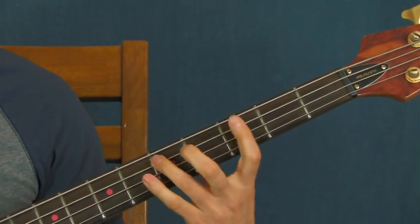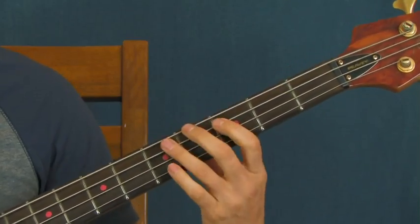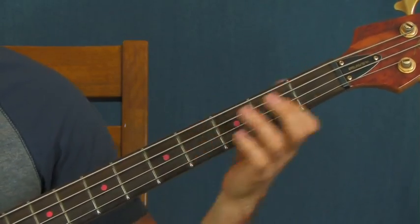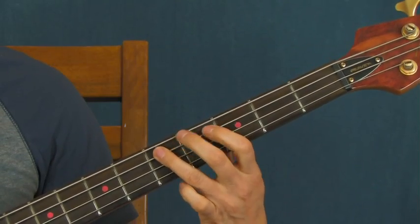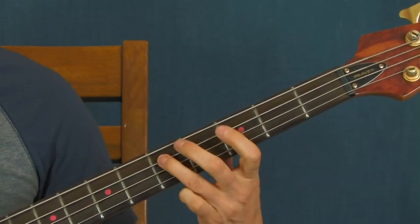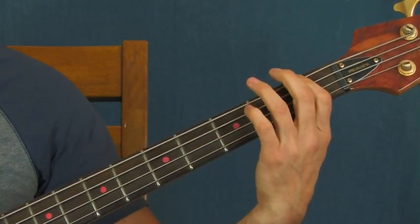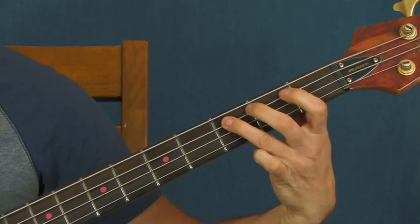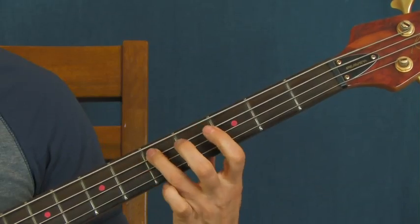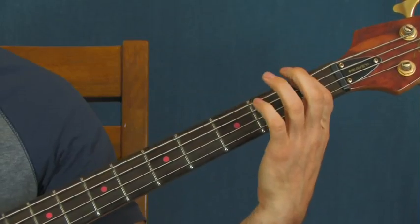I kind of like playing it here though. The next part is really cool too — this little swing right here. You've got the third fret of the D, then the fifth fret of the A, and then the third fret of the A, just like that. Then you've got to get your hand right back up into the first fret position again.